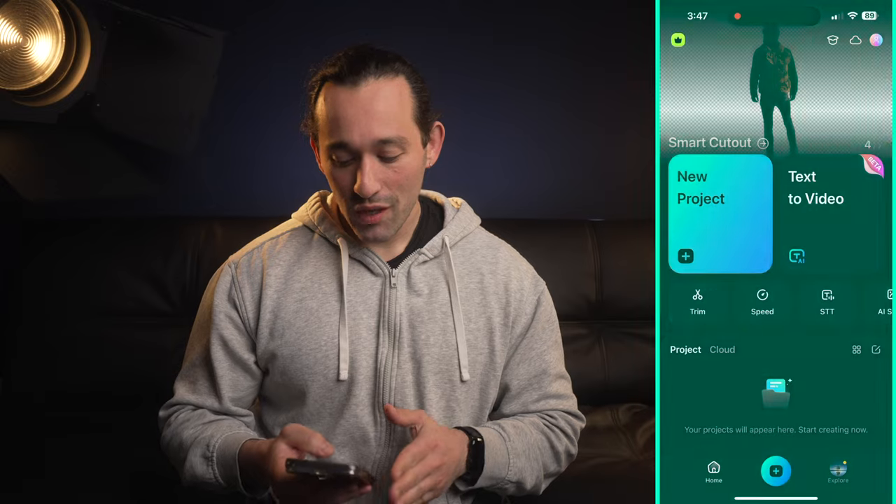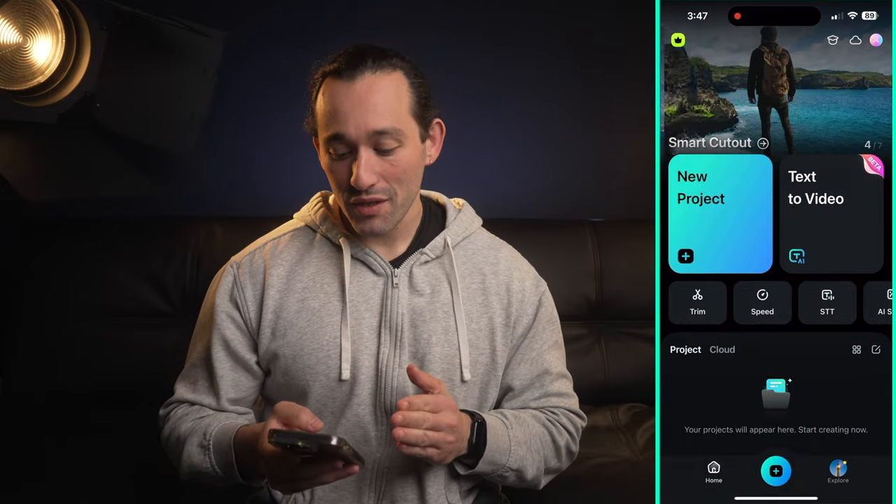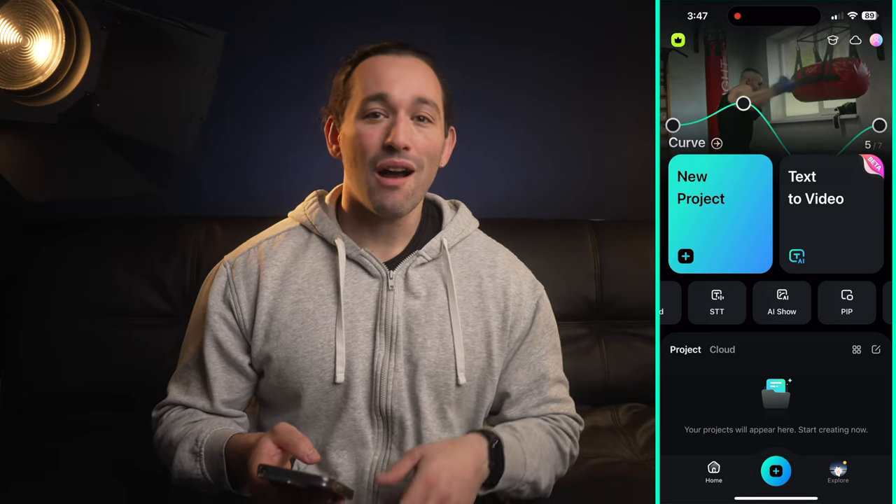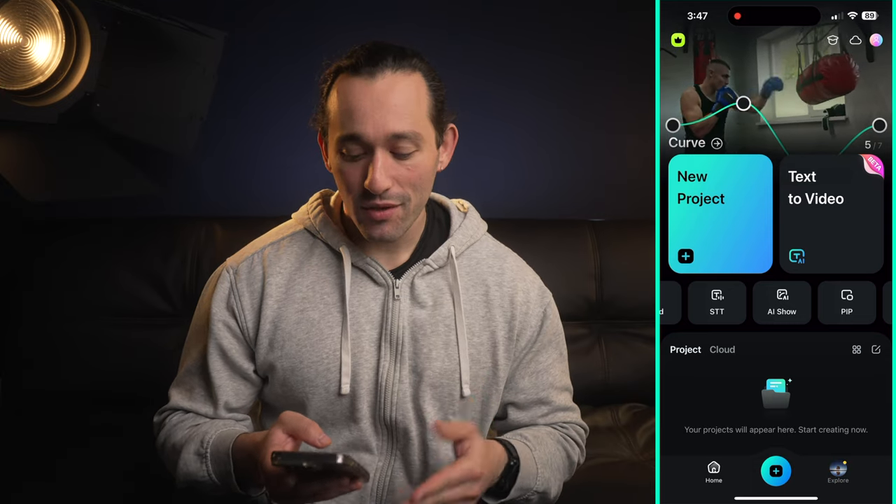Here's the main page. You can access a lot of different features here such as text to video, AI stuff, but we're mainly gonna be focusing on creating a reel for Instagram.